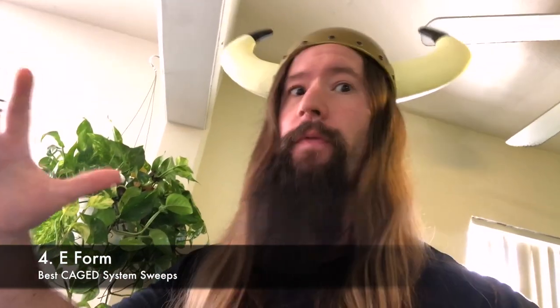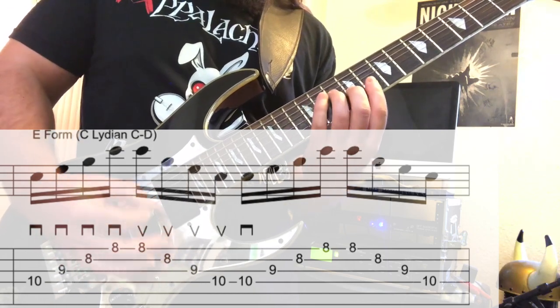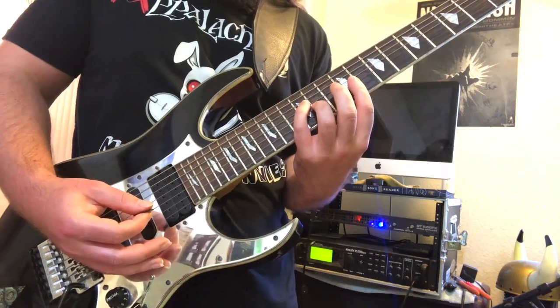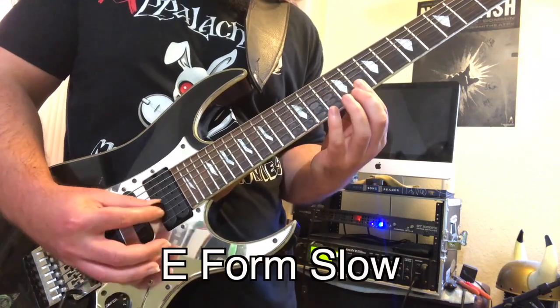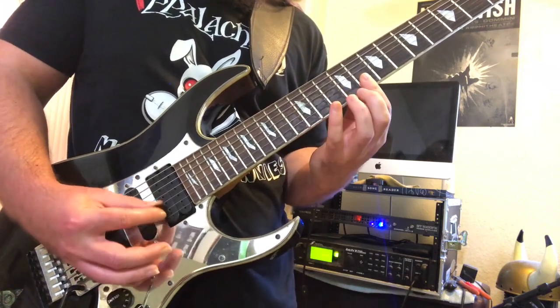We've arrived at the E form of the CAGED system. In this example, I go back and forth between a C and D major chord, implying the Lydian mode. Using 32nd notes, it's fast as hell — but you got this.